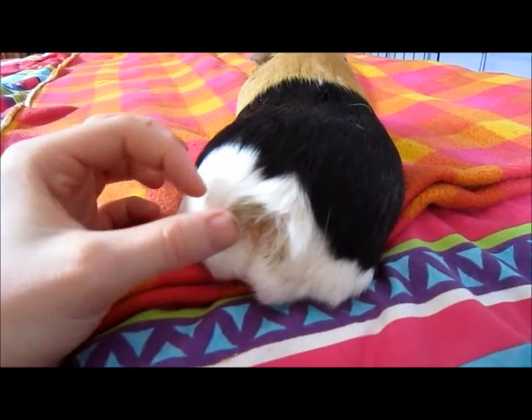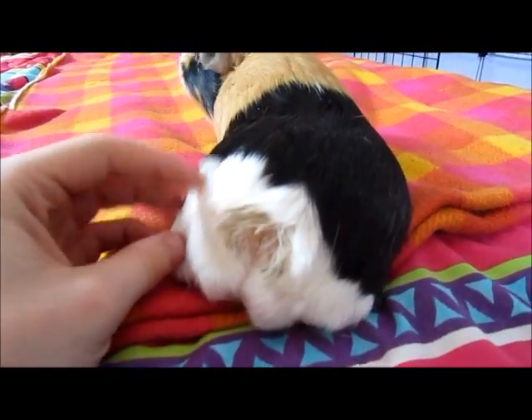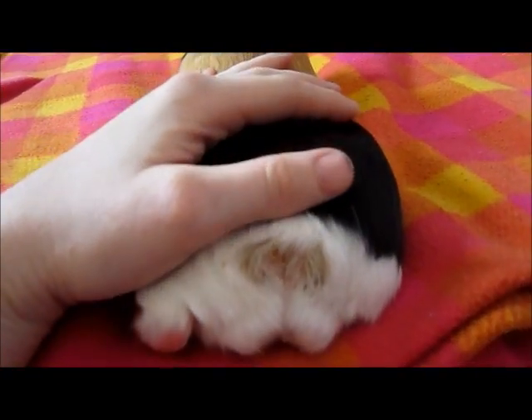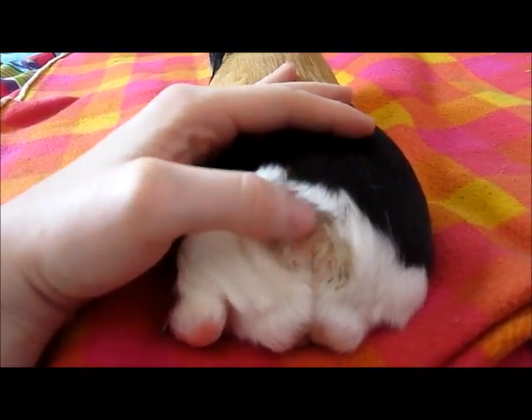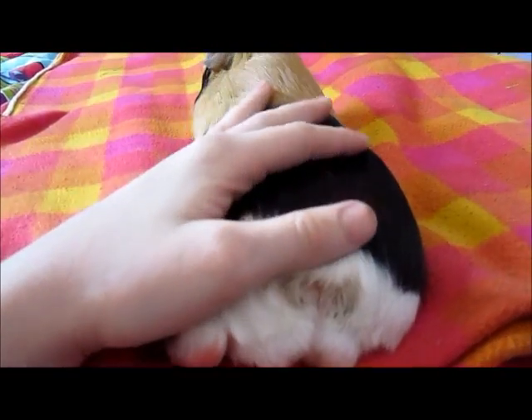I did take some influences from Piggy Pig Pig. She's done a video like this where she's cleaning Gus's little grease gland. I use a very similar method to hers, so if you've already watched her video this will probably be very boring because it's pretty much the same. But for those of you who haven't, I hope you enjoy it.